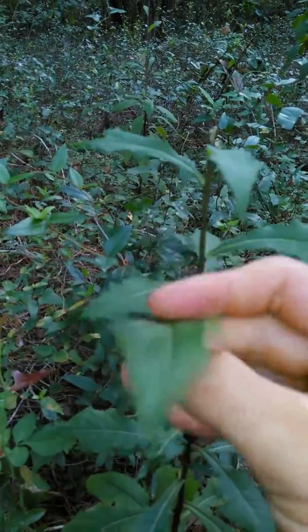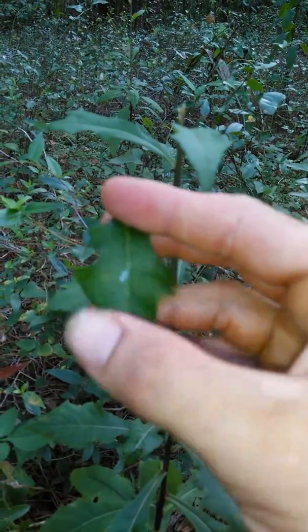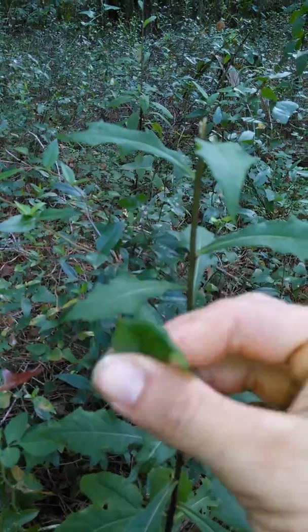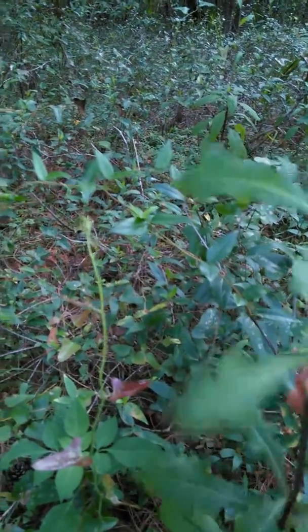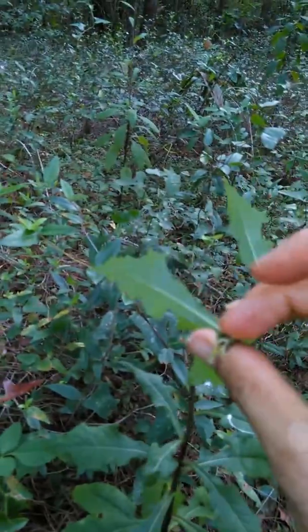This camera sucks, and when I upload it, it looks worse, so it's really even hard to see anything. Sorry about that. Let's see — it's like hollow inside, you can see. Sappy.